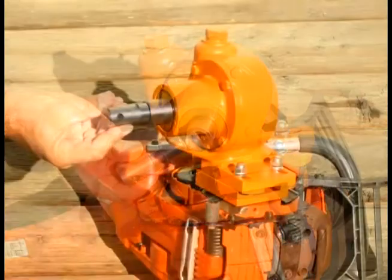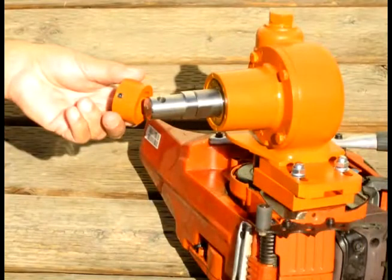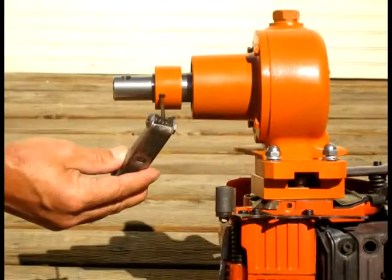Your next step is to screw the drive adapter into the bottom of the Lewis Multidrill. Not quite tight — leave it back about half a thread — then slide on the drive sleeve with the set screw toward the bottom, so the set screw actually digs into the drive adapter and not into the multidrill itself. Don't forget to put some thread locker on there too, then tighten that set screw up nice and tight with your allen key.